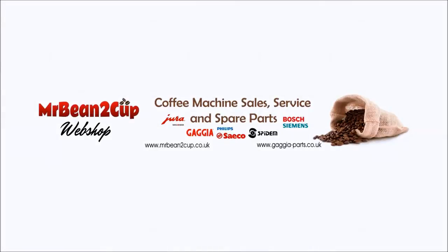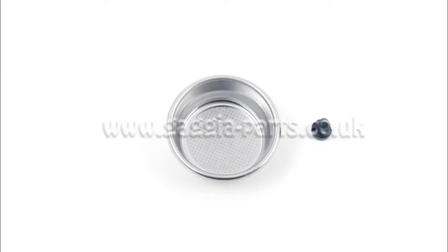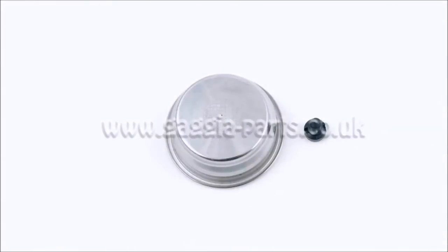Hello. In this video we are showing you a very common fault happening if you use a pressurized single or double basket without the Kramer filter pin. In the first picture you can see a pressurized double basket with a tiny hole on its body and the perfect Kramer filter pin next to it.